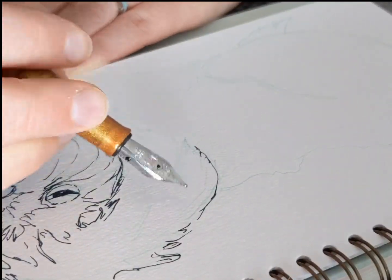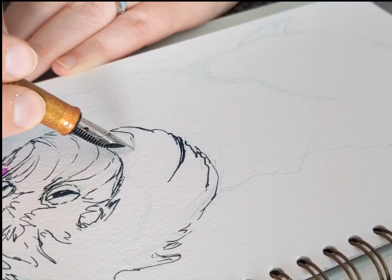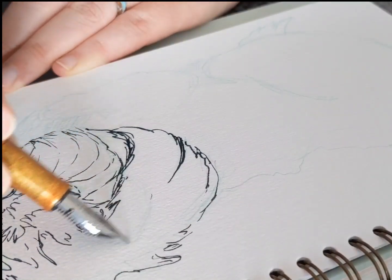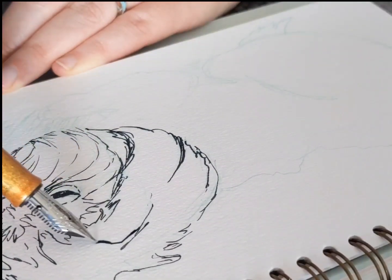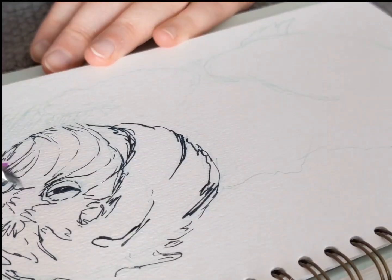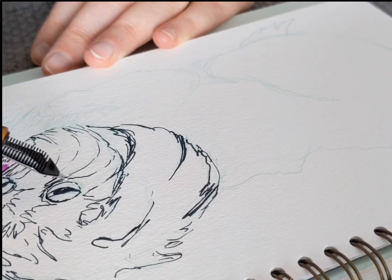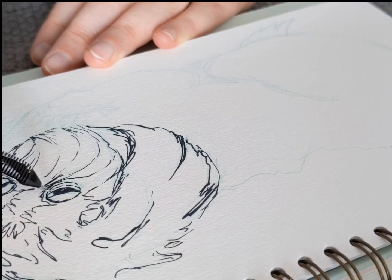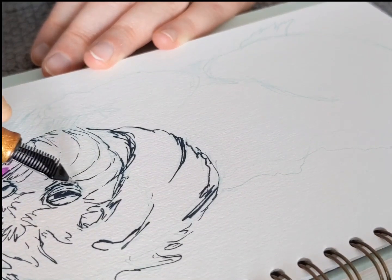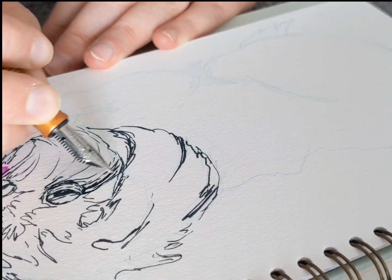So reverse writing is how I can get line variation — there's my regular fat line — with a broad, medium, fine, extra broad, double broad nib. You can get a lot of line variation with fountain pens, and it's one of the reasons I really love them for both writing and drawing. Now part of drawing with them — I actually had a whole sketchbook I filled with fountain pen drawings, just without any pencil sketch underneath, basically going in with a bold, dark, indelible line and just going for it.